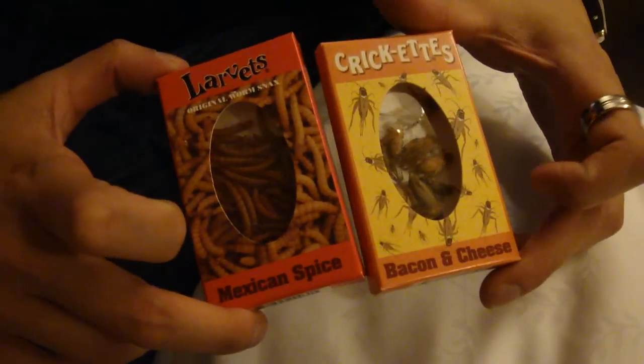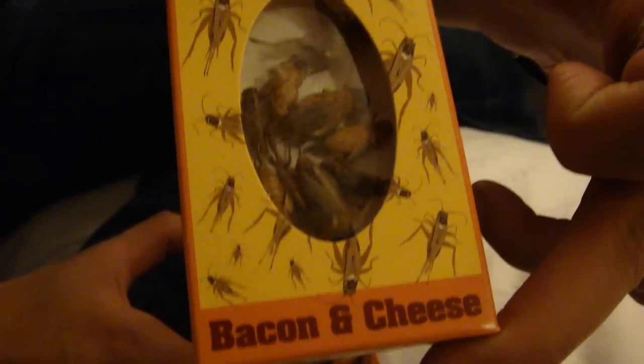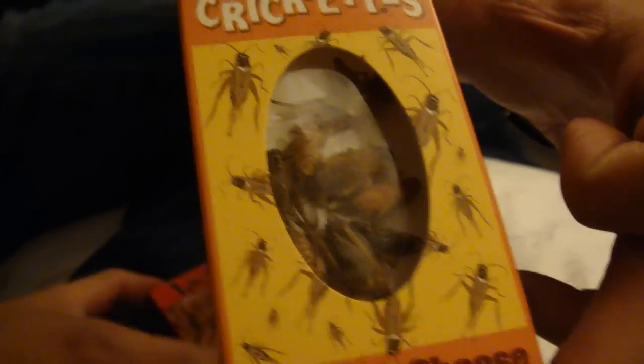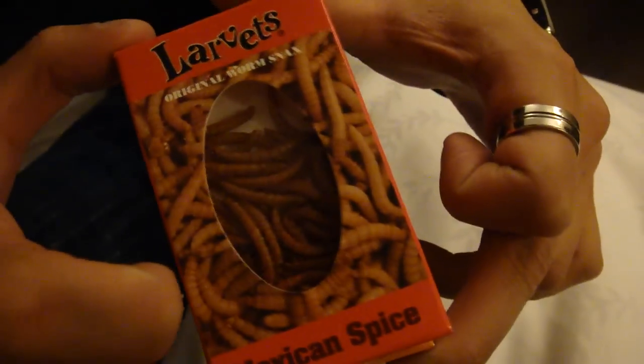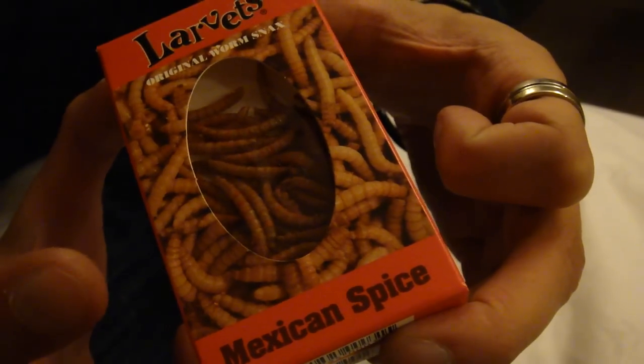Here we have — can we see it? Crickets. Which tastes like bacon and cheese — they said it tastes like sunflower seeds. Here we also have larvettes, Mexican spice, which they say tastes like potato chips.